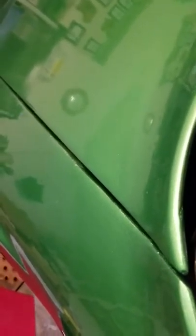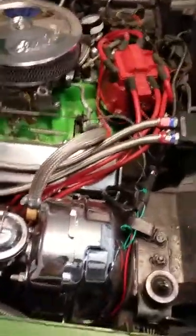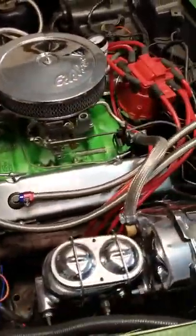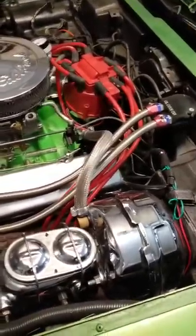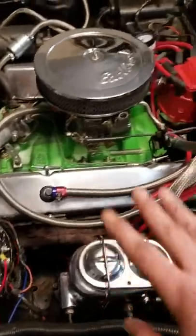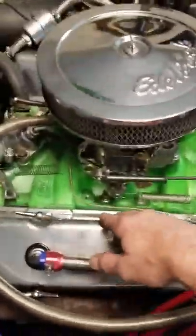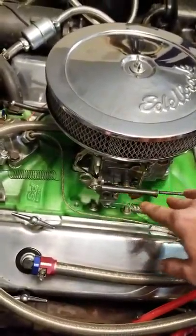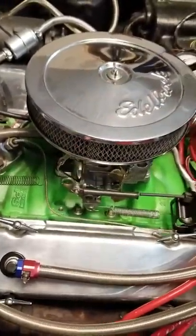So when I got it, it was so ugly, it was all messed up — 44 years of grime. I didn't rebuild the motor. What I did: 130 bucks I bought that intake, 300 bucks for the carb, 30 bucks for that.